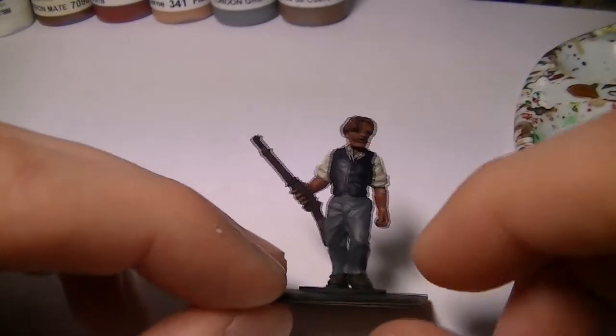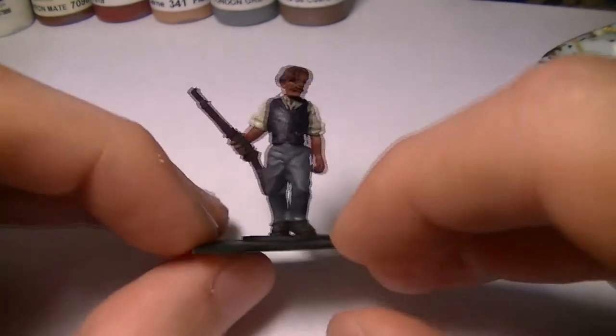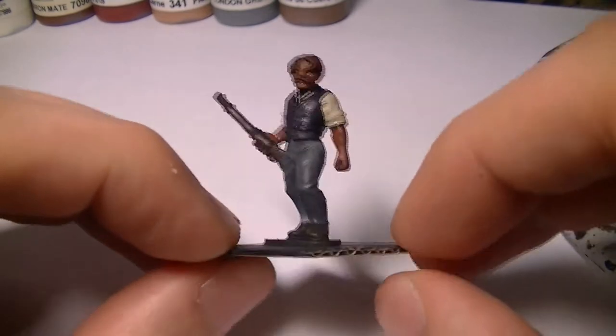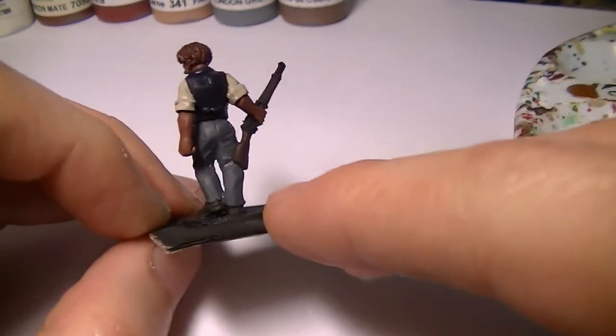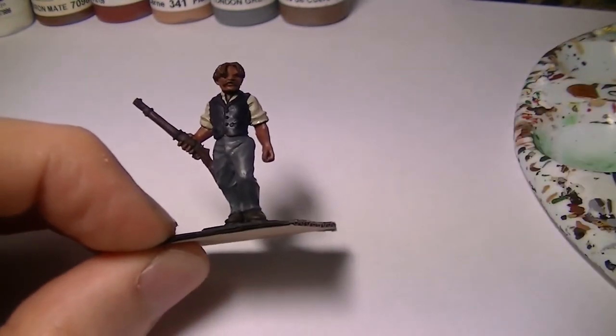Hello everyone and welcome back to part 2 of Artmaster Studio: How to Paint a 28mm Miniature. This miniature is from an In Her Majesty's Name set of miniatures from Northstar. There will be a link to that in the description below. So let's get on with the highlighting.